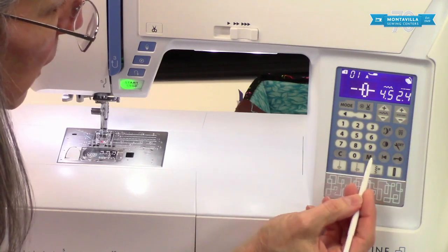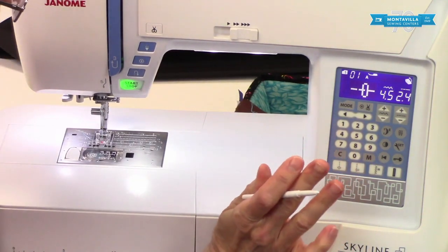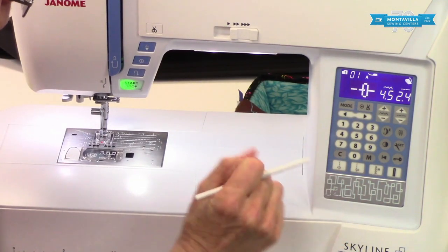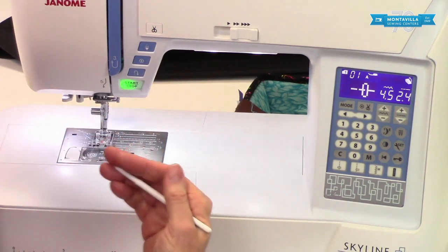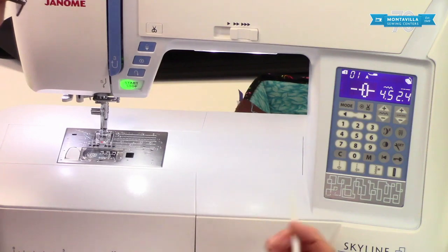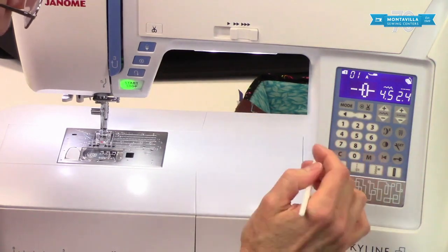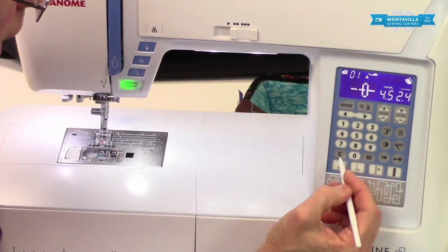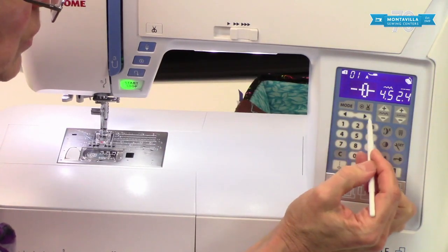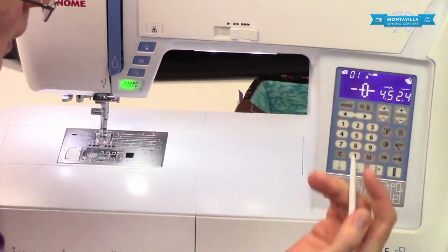The clear and memory buttons are for programming your stitch combinations or your monogramming and lettering. If you had the wrong letter in there or didn't have enough of the right letters, you could go in and clear it, then use your cursor to put it where it should be to enter the correct letter.